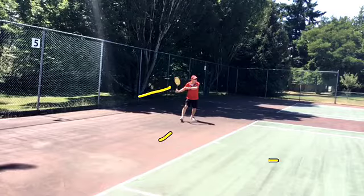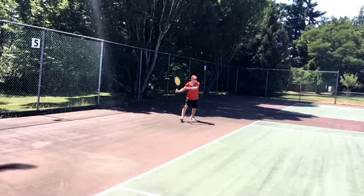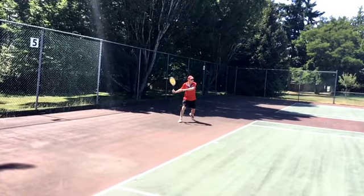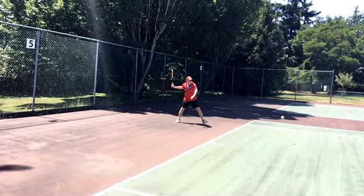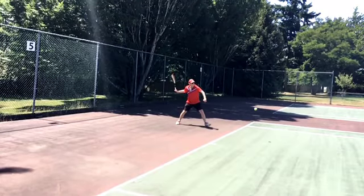Weight is beginning to be transferred to the front foot. Left arm is good. I like all that. Now let's keep on going a little bit more forward. Left arm pulls to initiate the torso turning. Let's just watch how the chest turns.